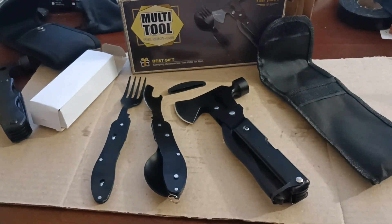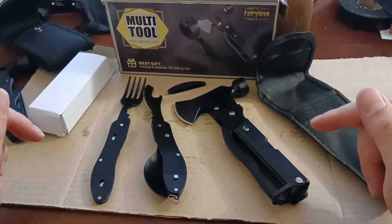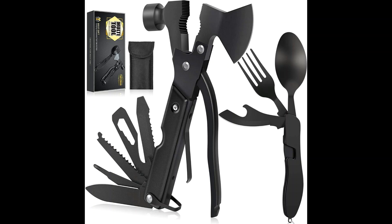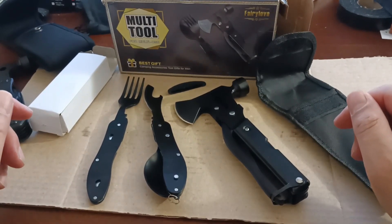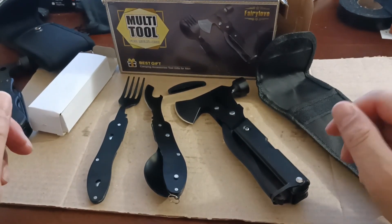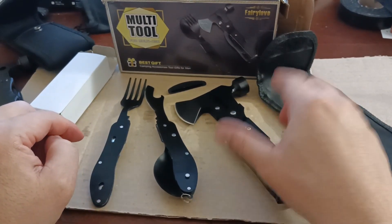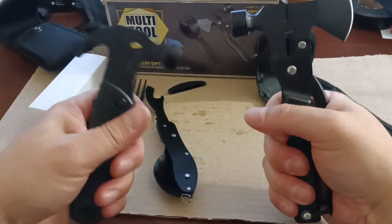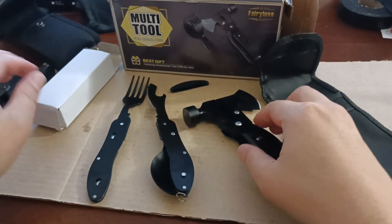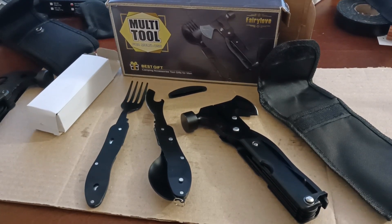All right guys, there it is — no name brand but we'll just call it the Fairy Love multi-tool survival kit, or whatever you want to call it. It's pretty cool and nifty, maybe usable, maybe not. Overall I actually like this one, so thanks for watching, see you next time — and don't forget to like, share, and subscribe. Peace!